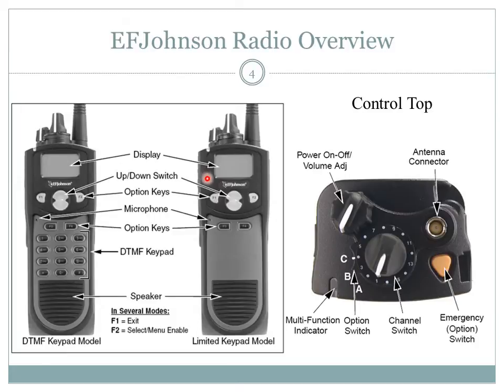The display shows status symbols and menu options. The up-down switch allows you to easily scroll through menu options and is also known as the zone select. To see the current zone, press the switch once; you may continue to press up or down to scroll through all programmed zones. Option keys F1 and F2 are used within the menu. To exit or back out of an option, press F1 or the exit menu key. To select or enable a menu option, press F2 or the enter menu key.